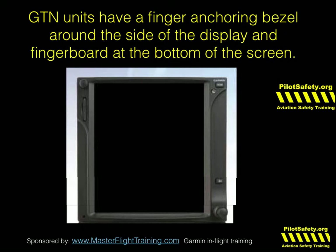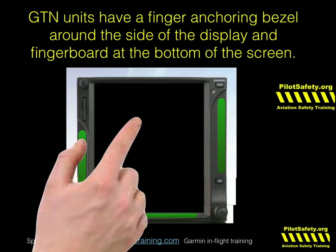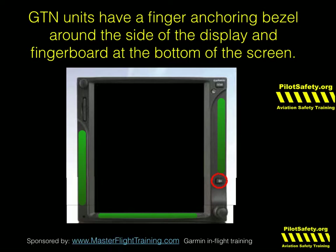Garmin's actually carved out the sides of the GTN and put a little ledge called the finger porch down on the bottom, where if you put your hand there to stabilize it, it's much, much easier to work even in moderate turbulence. It's really not that bad as long as you know where to put your finger. It's only really hard if your hand is free-floating, not touching the sides or the bottom of the GTN. I will tell you, many instructors have recommended grabbing that bottom right knob and shoving your webbing in there between your thumb and forefinger. The only problem is your fingers then tend to hit the direct-to button by accident, so it's no longer my favorite technique.